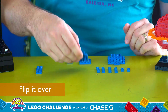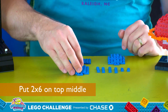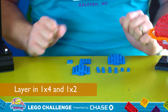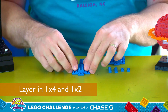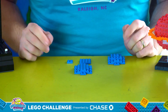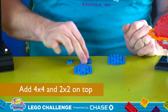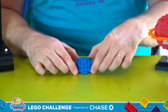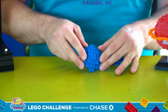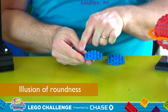Now flip that over, add the last 2x6 right in the middle on top, and then layer in these 1x4s and 1x2s like so. Finally add this 4x4 and 2x2 right on top. Using this technique to layer these plates together helps give the illusion of a rounded edge.